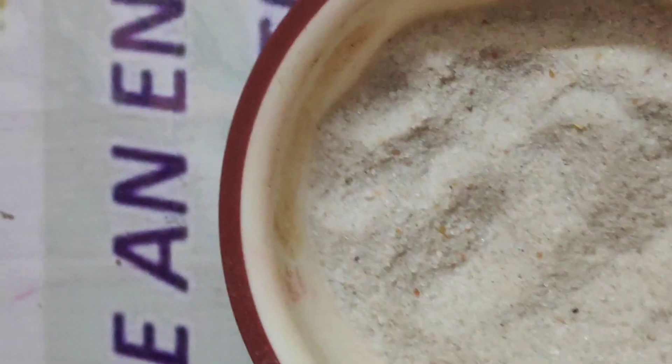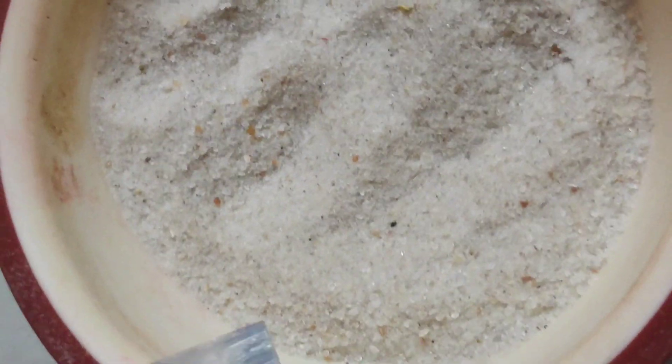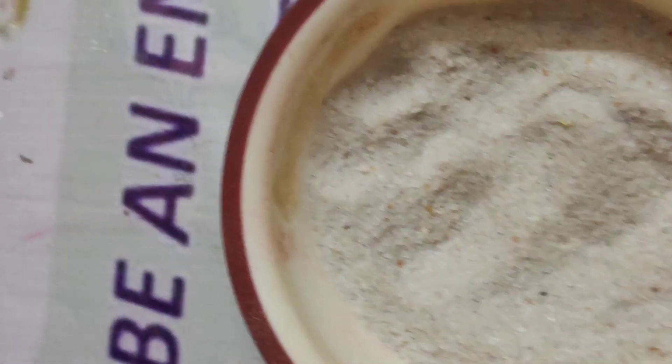So basically this is silica gel — let me show you the box. It is known as silica gel, SiO2, and it is easily available on Amazon.